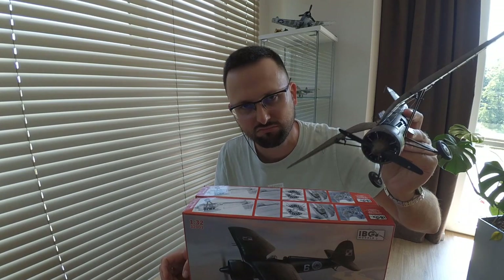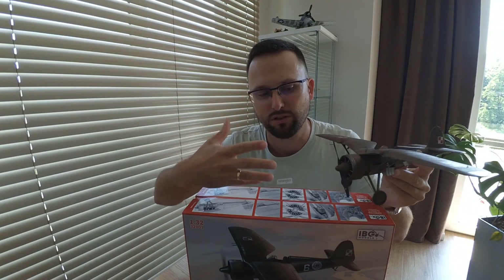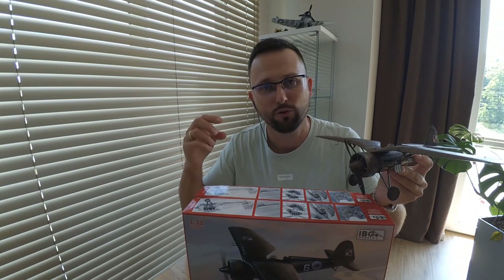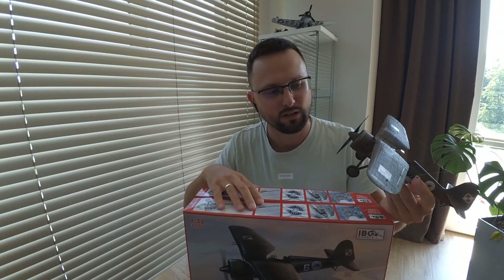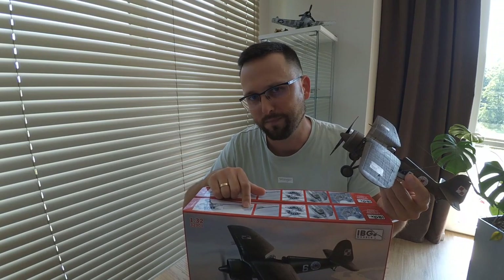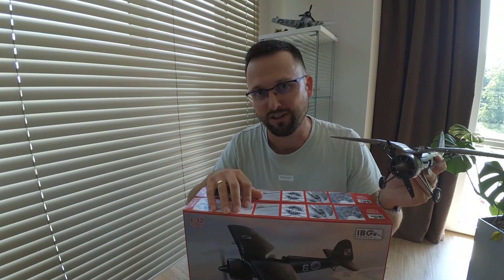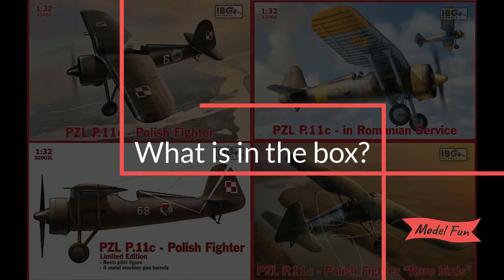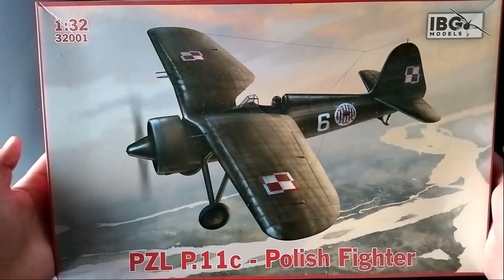Because I already built it and I'm quite happy with the outcome — you can see the build video on my channel — from my perspective and from the perspective of a completed build, I will tell you how it goes together, a few downsides of the kit, and what to pay attention to while building it. At the end I'll tell you why this is the best EZL P11C model in 1/32 scale on the market right now.